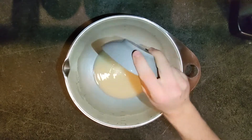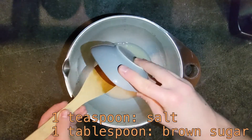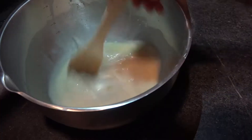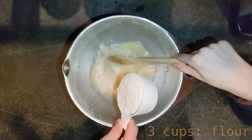The next step involves whisking one teaspoon of salt, one tablespoon of brown sugar, and one tablespoon of butter into the bowl. Once our butter has completely mixed in, we're going to slowly add in three cups of flour until the batter is thick.